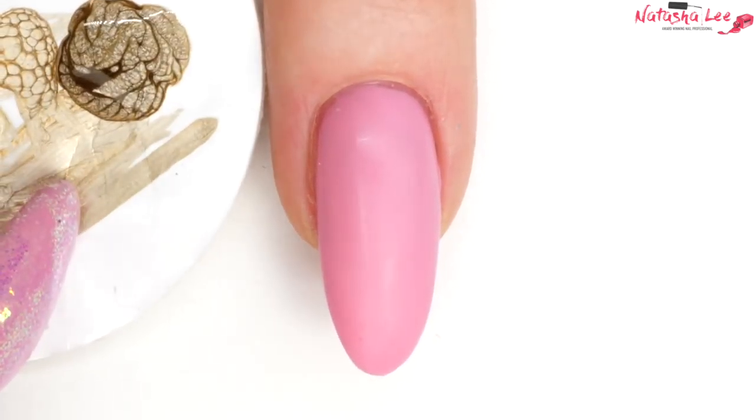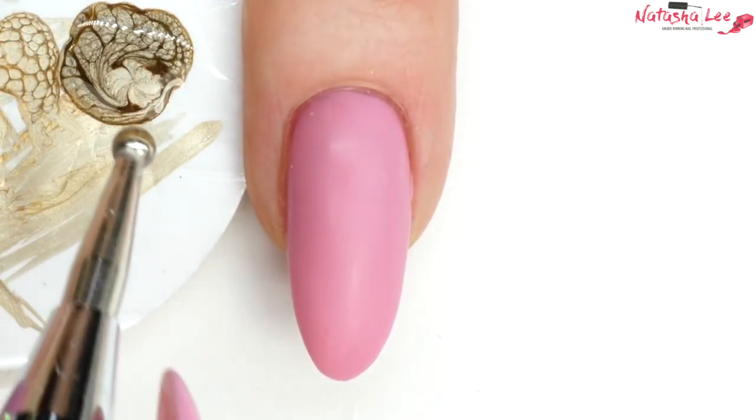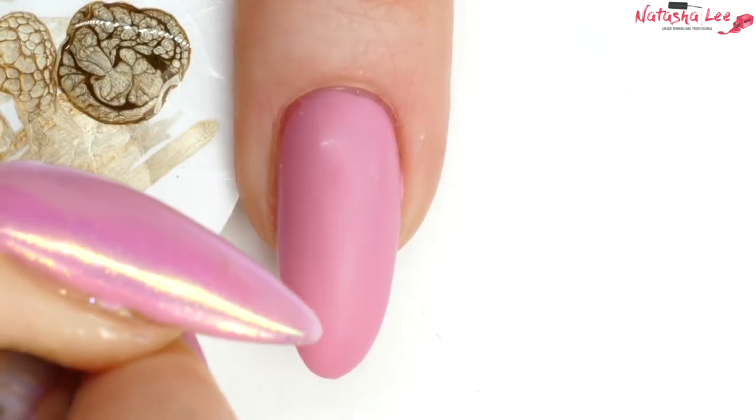After applying your base coat and your color coat — full details of all the products are down in the description below — and if you stay tuned to the end you'll see how to produce the full look on all the other nails.